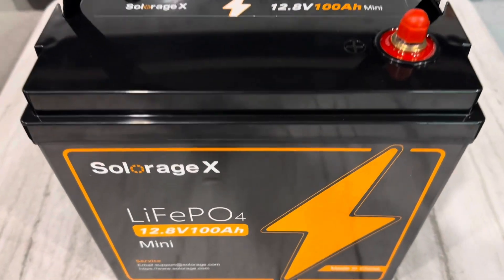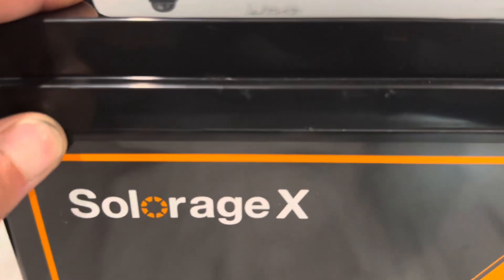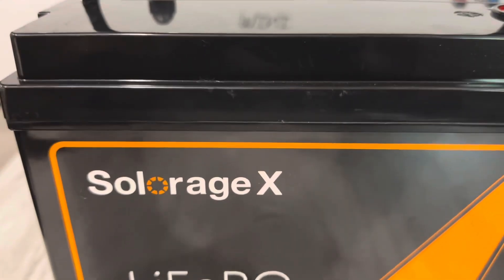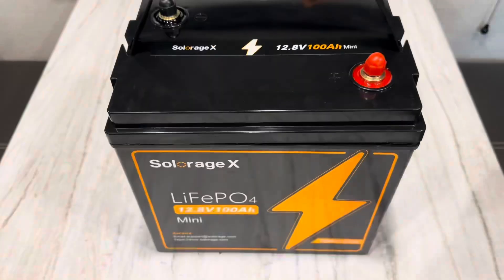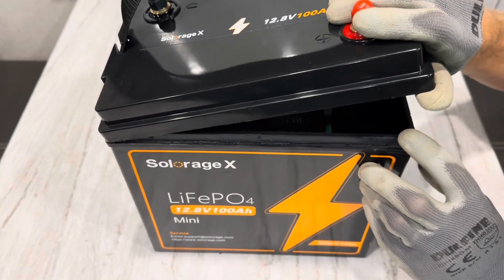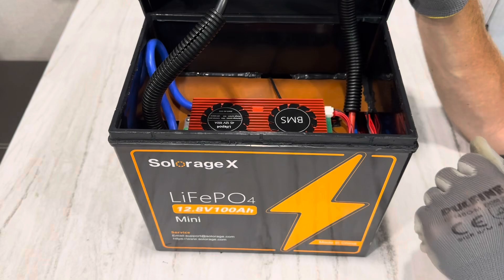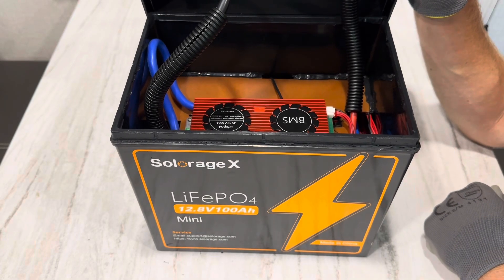All right, time for the teardown. One more last look at her before it's cracked open — it's still sealed, won't be like that for long. I saved the last little bit of glue just for you. It smells like power. Oh, check it out! What kind of BMS is that? Is that a Daly? Let's get a little closer look at that.